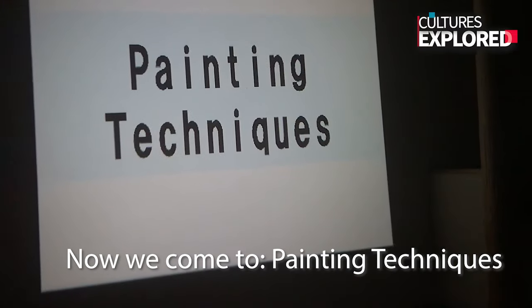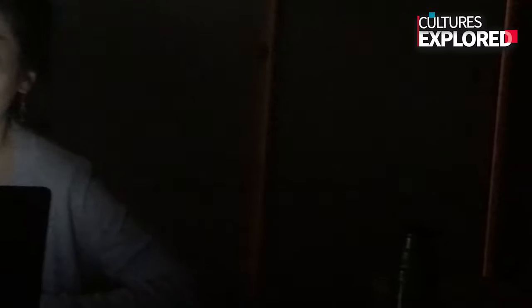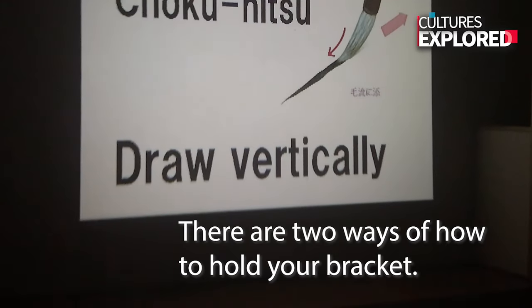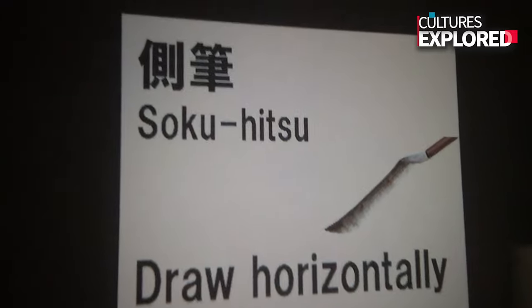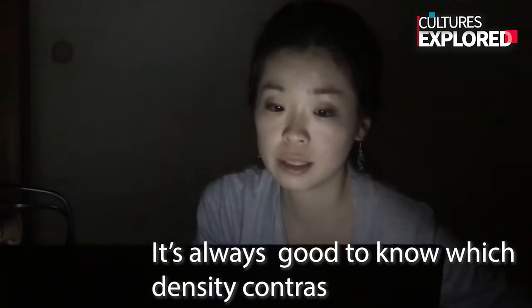And now we come to the techniques we will try today. We will make three different forms of brushwork. There are two ways of holding the brush. It's always important to draw with density, contrast, and mono-gradation — like this. You will try this today.